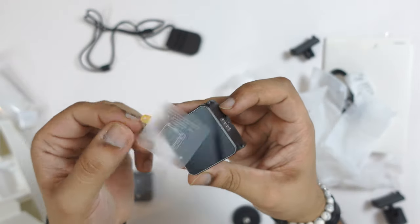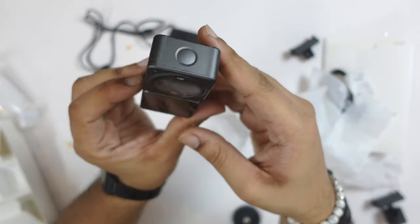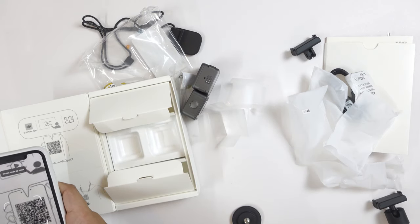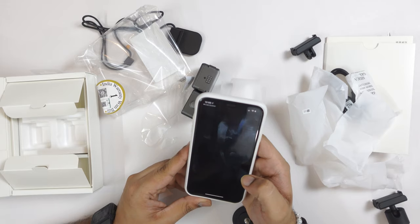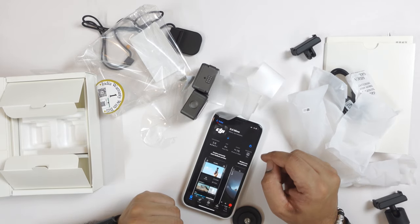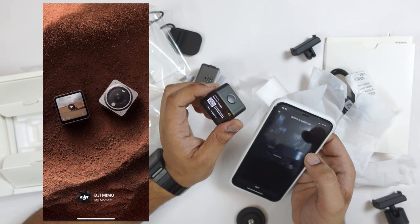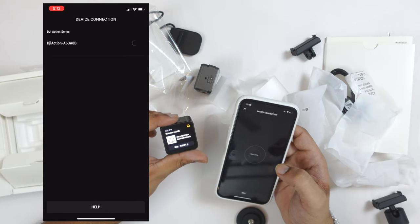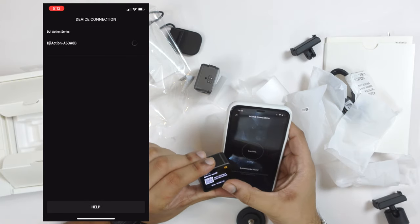This is the camera app. When you download the app, it will show you that you have a DJI Action 2 and you will want to connect and pair it to the camera. You can then choose the language, because initially it was set to Chinese.